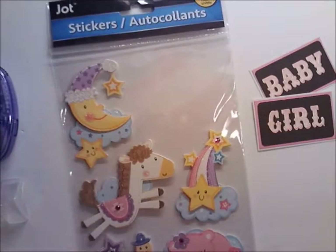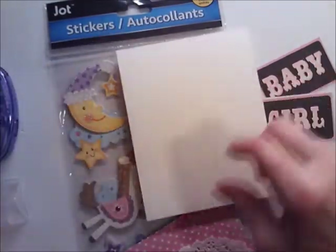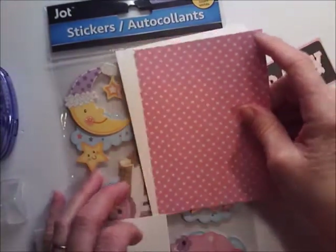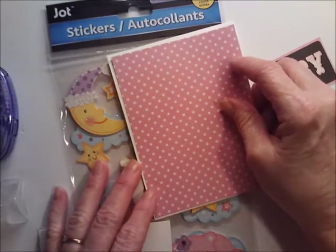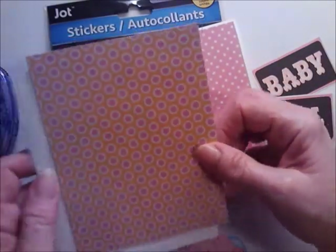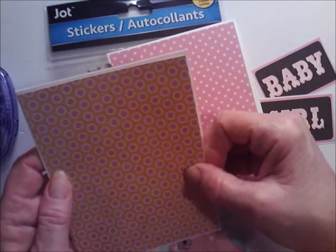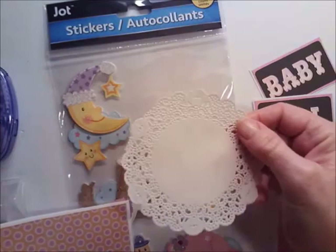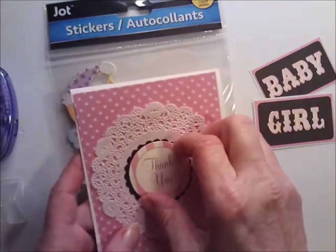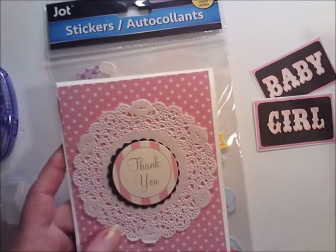I have two white card bases in standard A2 size. Then I have a pink mat cut at four and an eighth by five and three-eighths, and another little mat also cut at four and an eighth by five and three-eighths. I'm using one of these little doilies and putting it in the middle — simple, no stamp needed for this card.